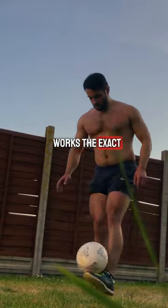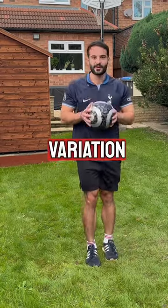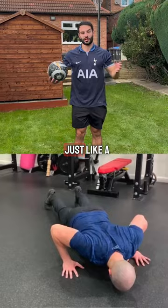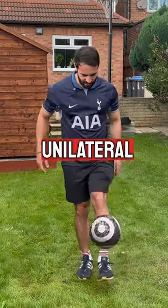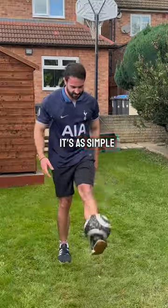Progressing your kick-ups works the exact same way as your bench press. Firstly, start with the easiest variation of the movement to focus on balance and control, just like a push-up. Then increase the difficulty, like moving to a machine press. Lastly, throw in some unilateral work to build up symmetry, just like a dumbbell press. It's as simple as that.